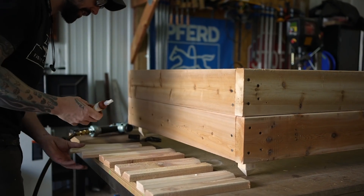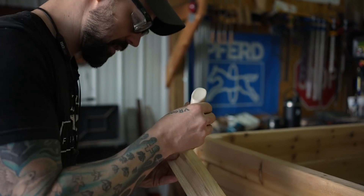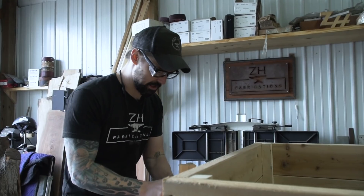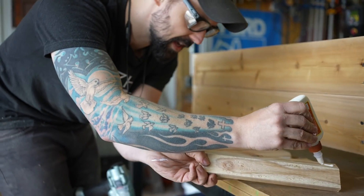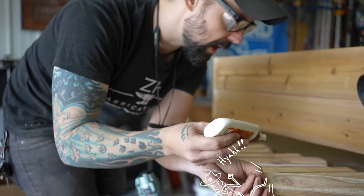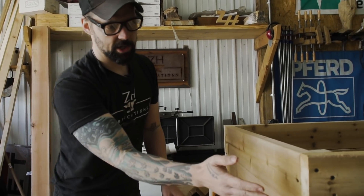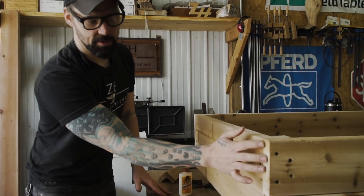I'm just putting some glue on here and then I'm going to use this brad nailer just to hold them in place. You don't even have to put these end caps on — I just think it looks a lot nicer, and it'll also help since most of the moisture gain and loss happens through the end grains.